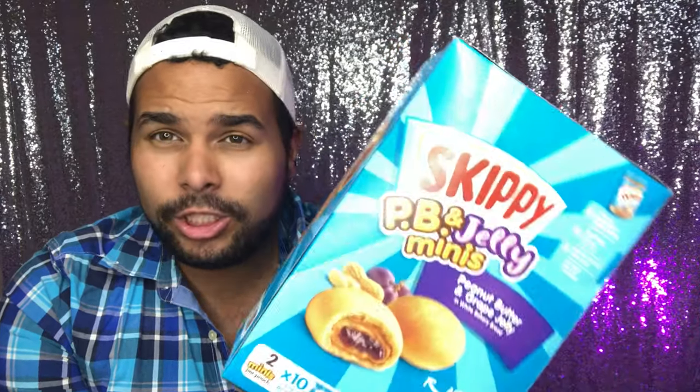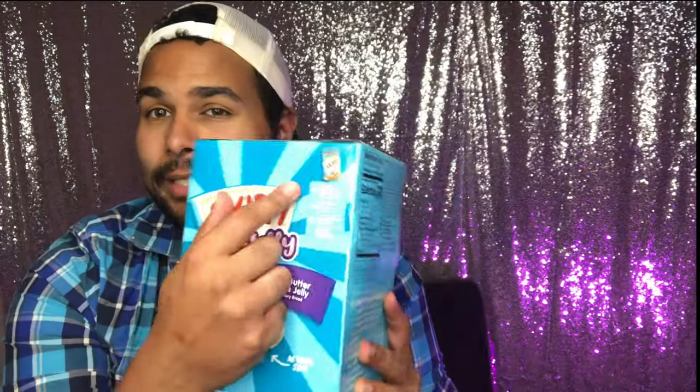I'm very curious about how fresh these minis are, and curious about what the bread tastes like and how fresh the bread is. As the box says, it's made with real Skippy peanut butter, seven grams of protein, which is 5% of your daily value.